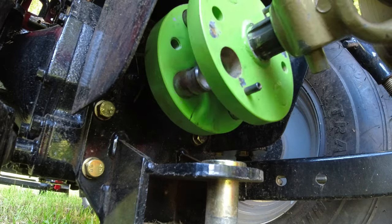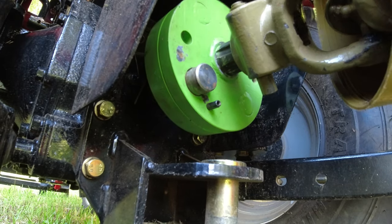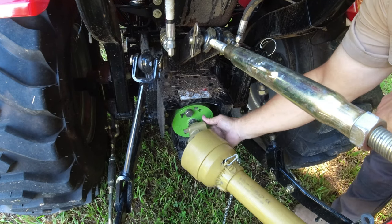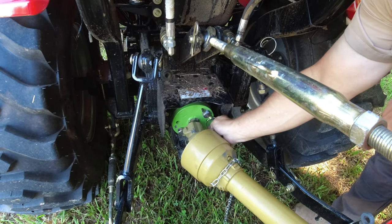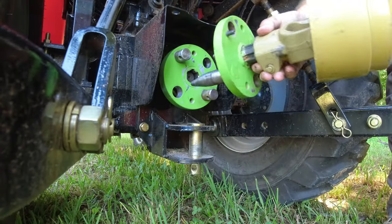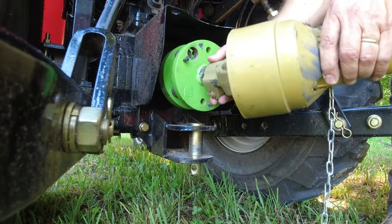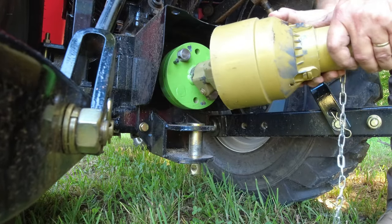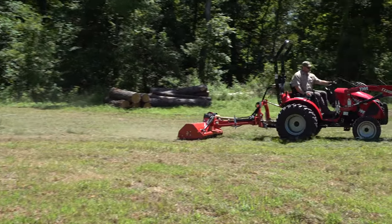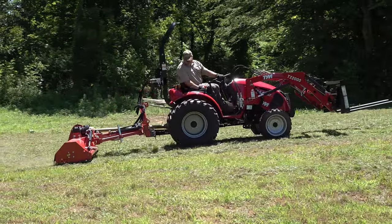I'll leave a link to Small Farms Innovation's website in the description so you can reach out to them if you're interested. Again, I do not get paid anything for doing this. I do think this is a fine product and I'll go out on a limb and say this is probably the easiest PTO quick adapter on the market right now.